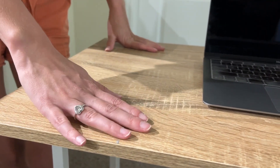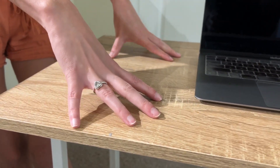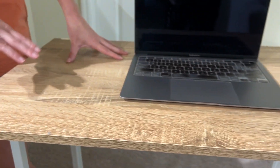It also has a smooth desktop. It does have a bit of a wood texture to it, but if you are needing to write, as long as you have maybe a double sheet of paper, you'll be fine on this desk.